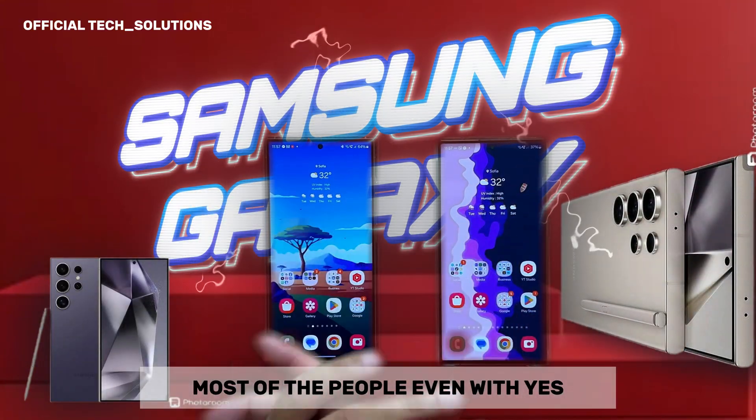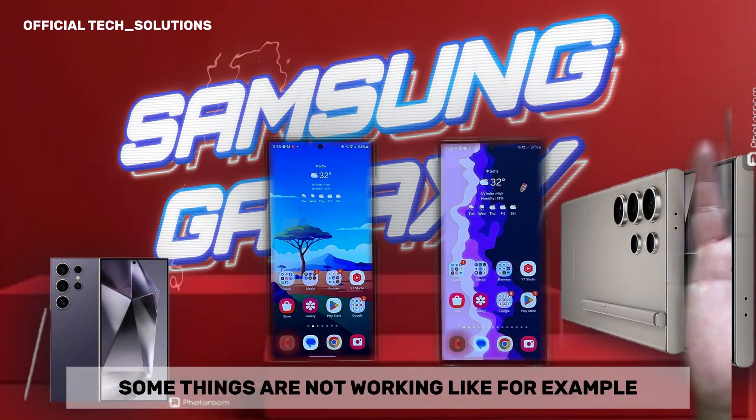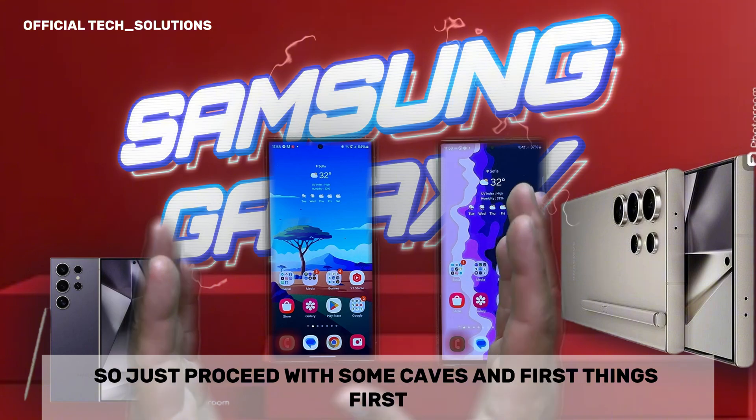Most people, even with the S23 Ultra, S22, and S21, are using it fine. But for some people, some things are not working — like Smart Select, for example. So just proceed with some caveats.